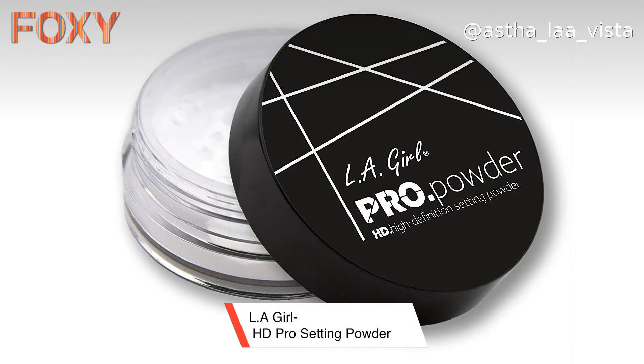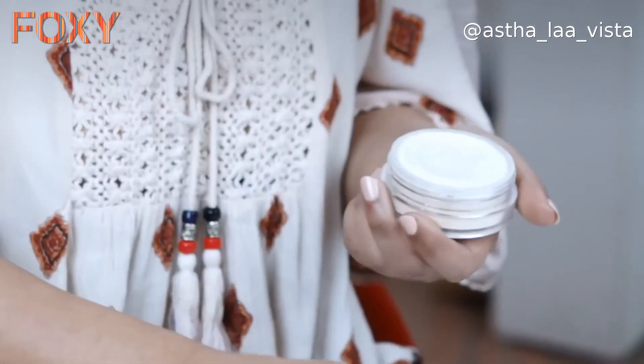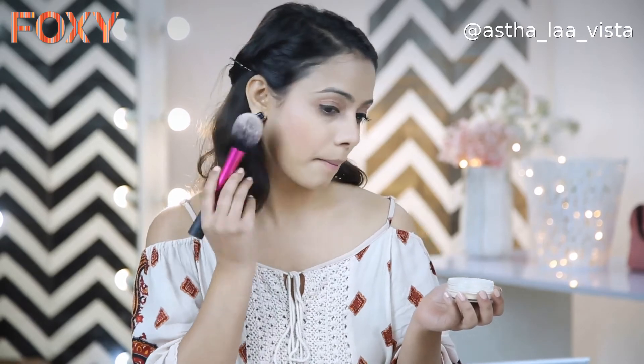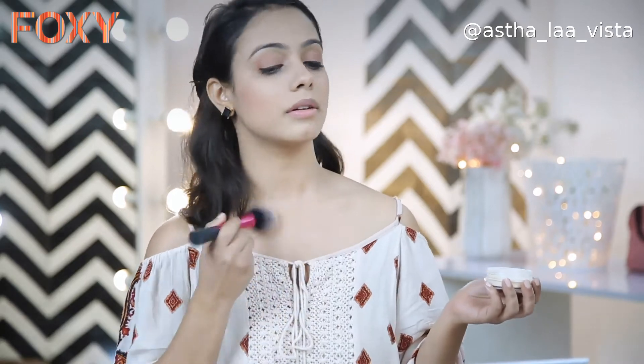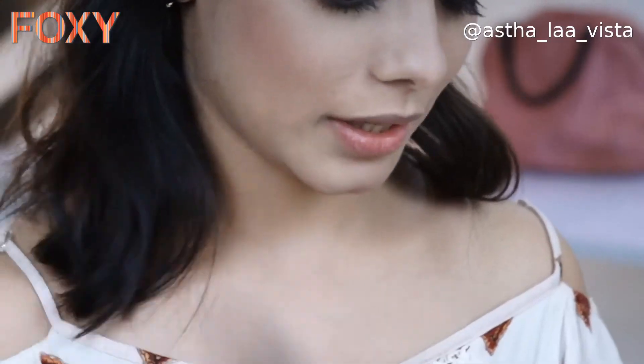The next step is setting powder. I'm going to use this LA Girl Pro Powder. What does it do? Of course it sets your makeup, makes it more long-lasting, and adds an extra sheen to your makeup and face. I'm using the same brush for this, and applying it on the neck area too. It's done.